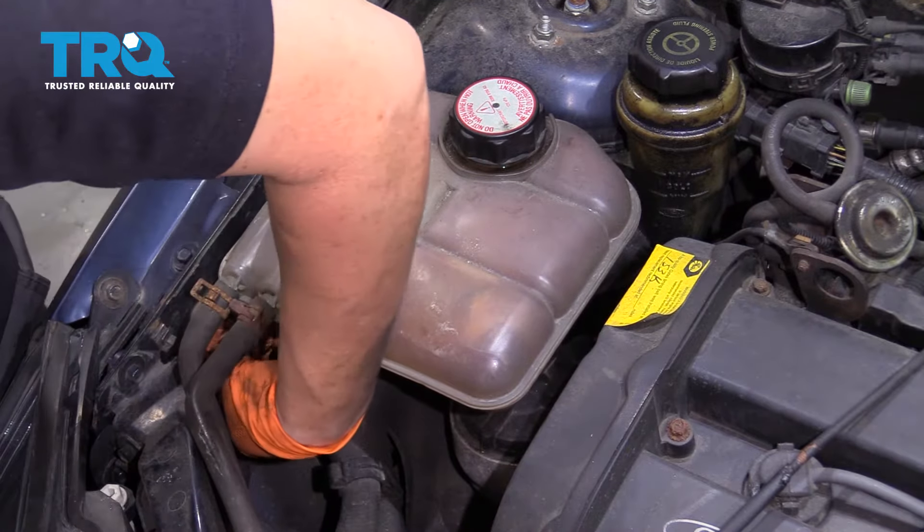Use a 10-millimeter socket, and then you get this bolt hopefully right out of the way. There we go. Then lift it up and just push it aside.